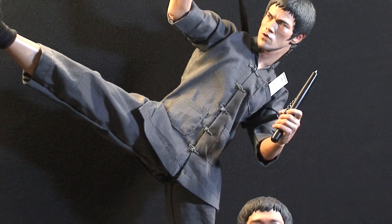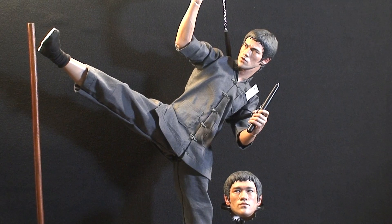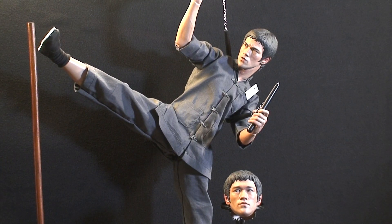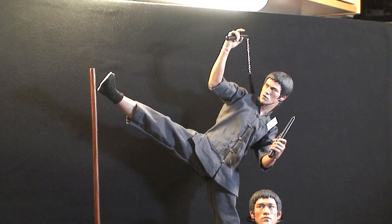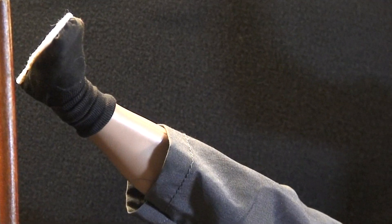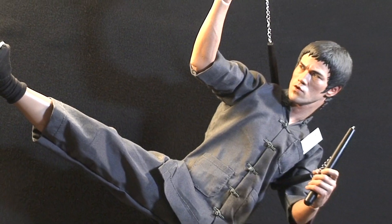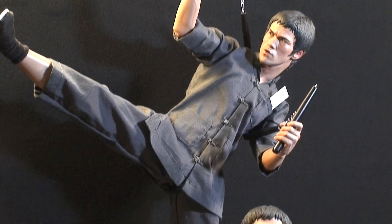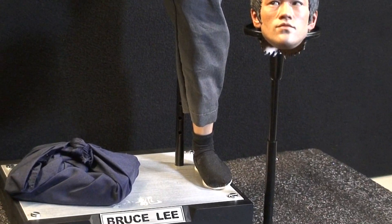Underneath the top of the gi he has a nice white tank top, but I'm not going to display it that way — I'm going to keep the gi as it is. He has his kung fu slippers and socks. The body is really flexible, it's pretty cool, I love it.